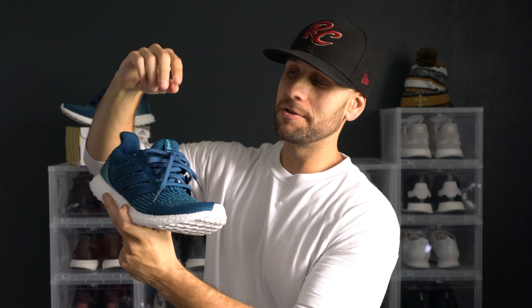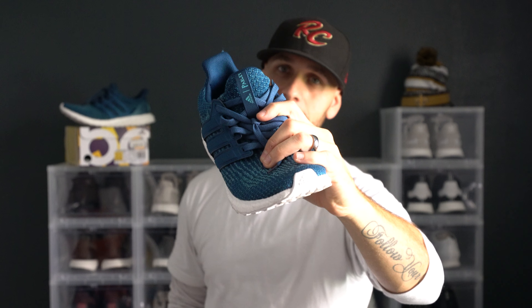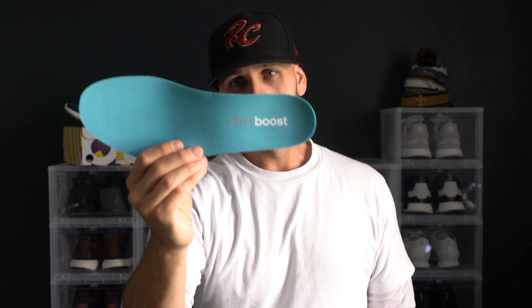As far as the laces go, these are probably the same laces we've seen on a few previous pairs of Ultra Boost — a little bit thicker, almost oval, with a super hollow feeling to them. Good-looking blue laces that go great with the rest of the blues throughout the shoe. Right there on the tongue you can see the co-branding from Adidas and Parley, and you've got the same co-branding right there on the insole.